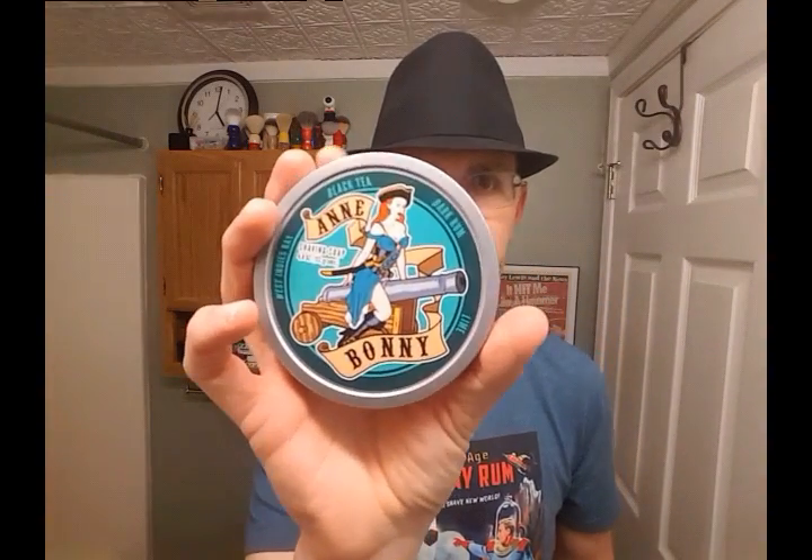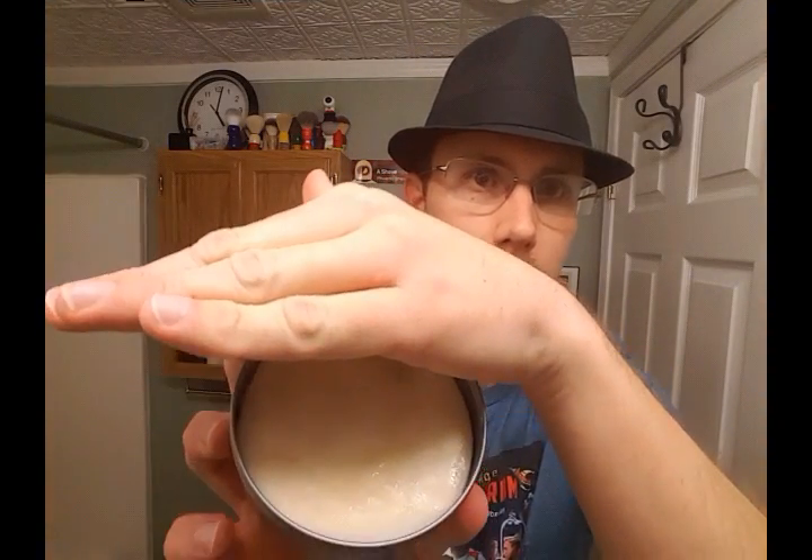I'm not sure what year it is. The soap I'm going to be using today is the Ann Bonney Shave Soap, which is West Indies Bay, black tea, dark rum, and lime. I've had it blooming with some water. I want to clear up a misconception about blooming — it doesn't have anything to do with the performance of your soap. It means it helps bring out the scent; it blooms the scent. So if anyone says blooming enhances the lathering process, don't believe them — that's not true.